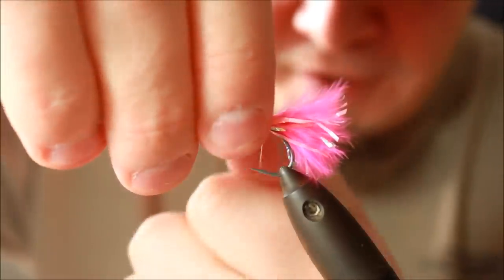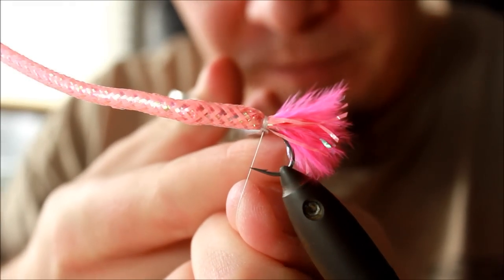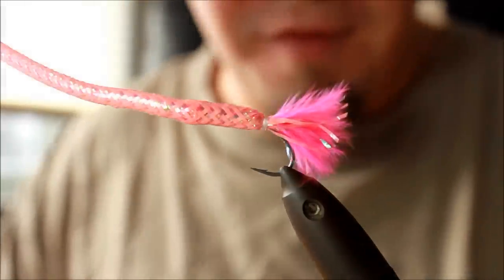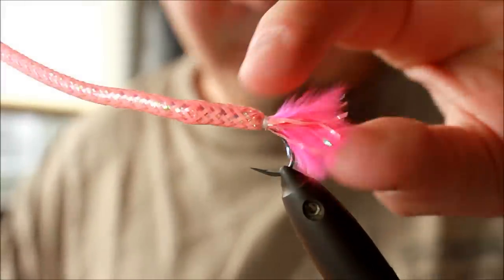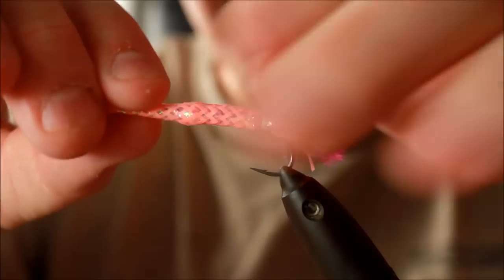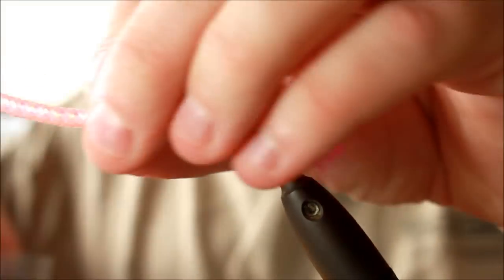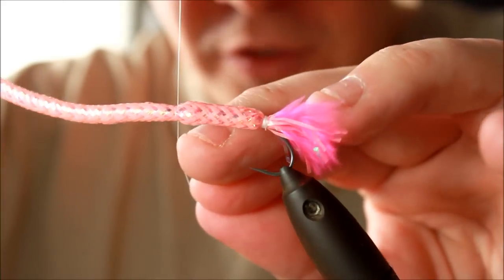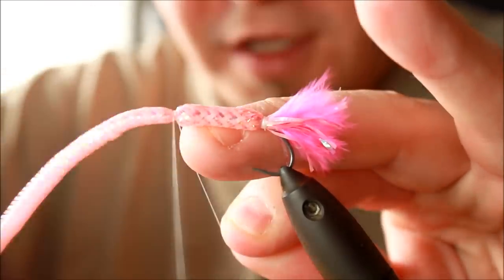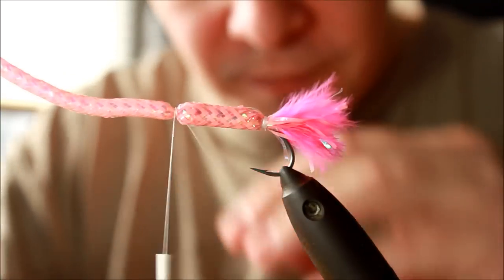This is also one of the fly patterns I have caught numerous sea trout on. For a period way back, this was almost the only fly I bothered fishing for sea trout with, because it was just so efficient, so easy to make, and in every way a nice fly. Then you take your thread and do exactly the same at the other end of the fly — tie down the tubing right there where the eye is.